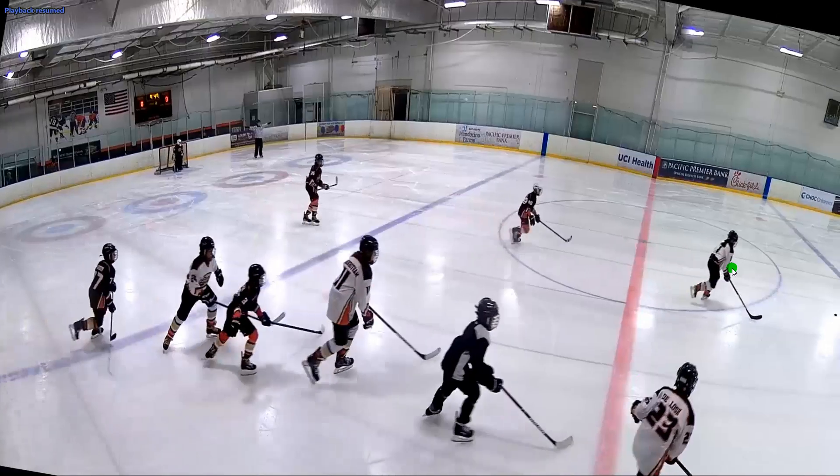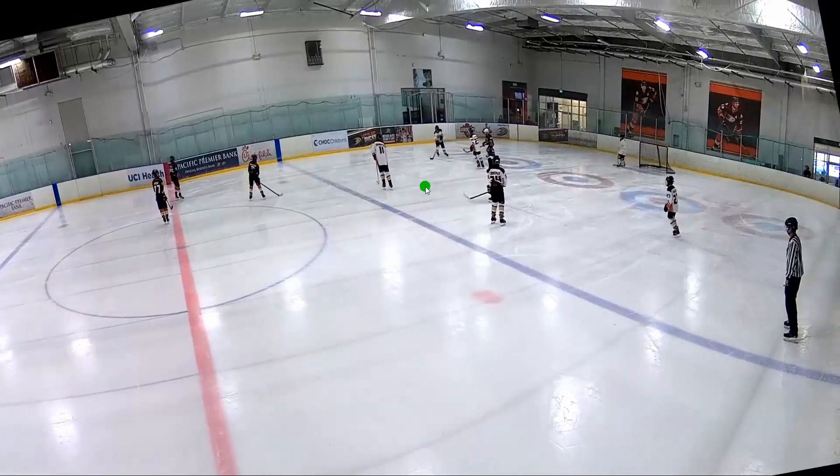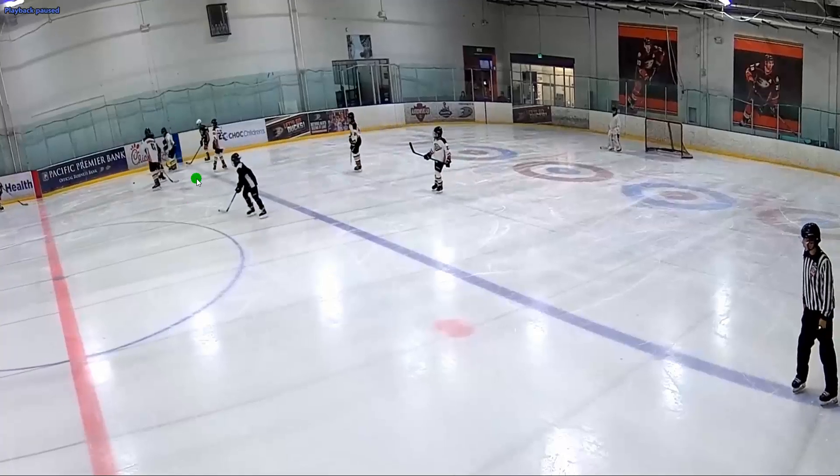Here we'll see Maddie with the puck, and Wyatt will go right after it, and she just skates up. On an extra note, if somebody gets around you, have defensive pride and flag them down, go right after them. It's not 'ah, they've got me, I give up.' You go back there and take your puck back.